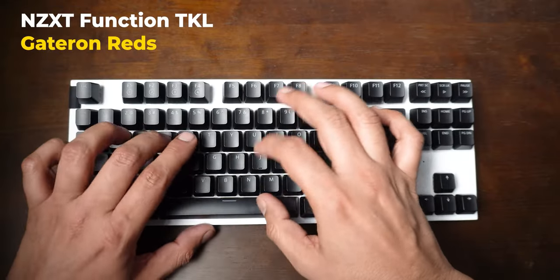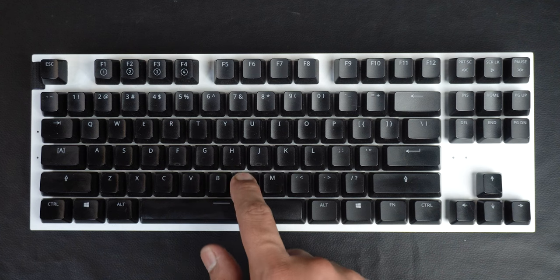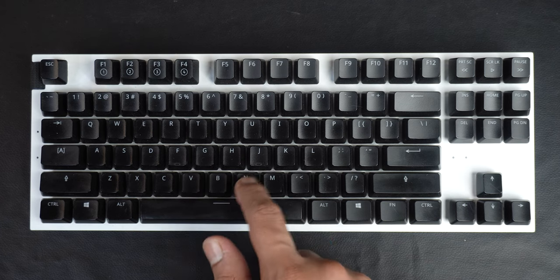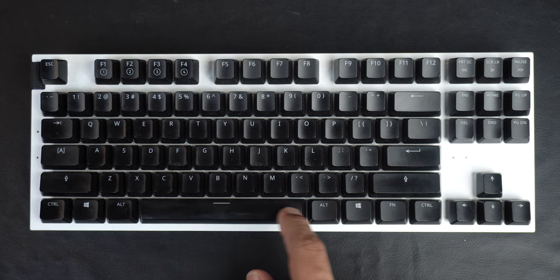Most of the keys sound how they did when I first started using the keyboard, but the spacebar key is one that has started to sound a little tiny bit rattly. I suspected this might happen in the beginning, and it looks like my suspicion turned out to be true.